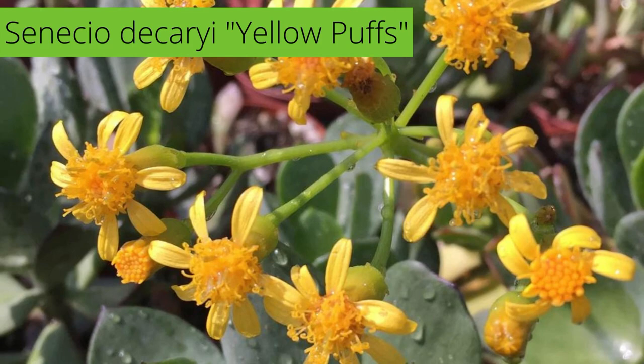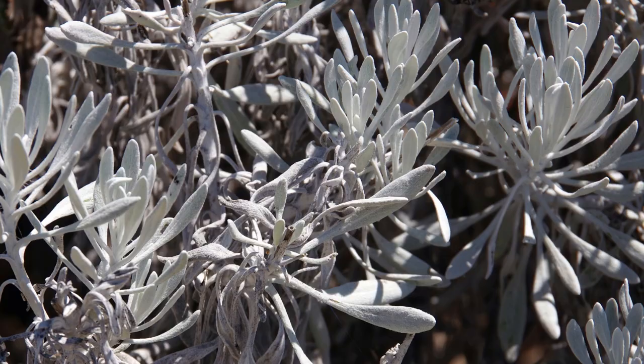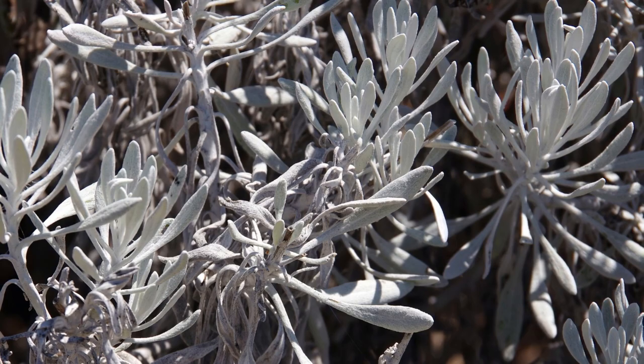In spring, look for clusters of button-like, yellow-gold flower puffs. Senecio palmeri is a brilliant succulent with silvery-white, fuzzy leaves that grow on bright, white, felty stems.